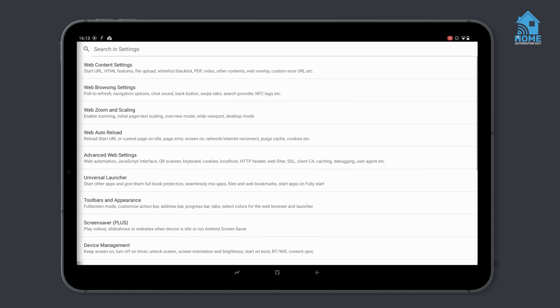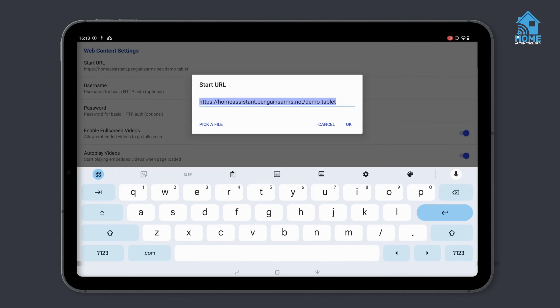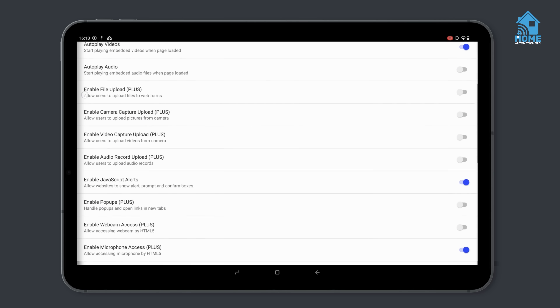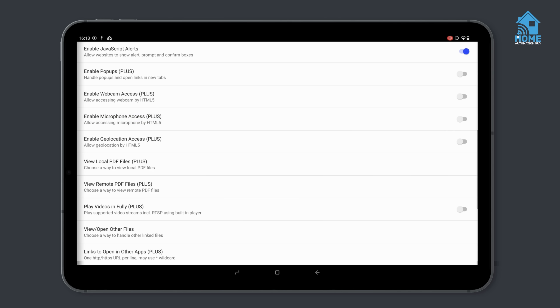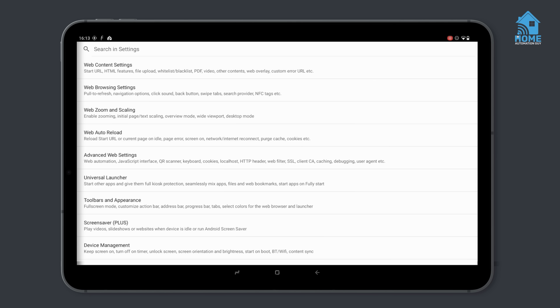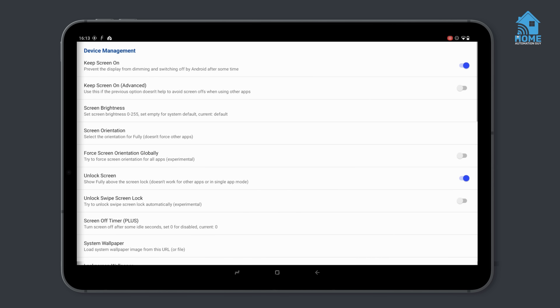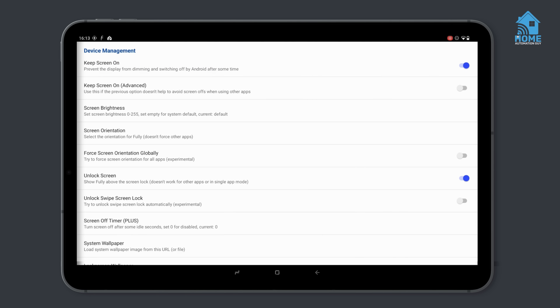In the web content menu in settings, I set the start URL to be the full URL of the Home Assistant dashboard I want to display on my device. This is the URL that it will load up each time the application loads. I also enable microphone access so that I can use the Home Assistant voice assistant directly from the tablet. In the device management area, I make sure that the screen stays on with this setting, as I'm going to let Fully Kiosk decide when the screen should turn on and off, rather than the operating system.